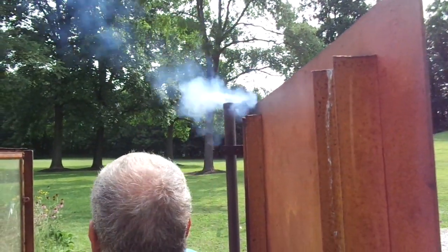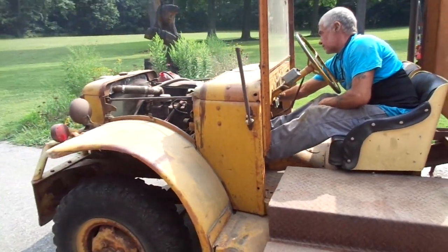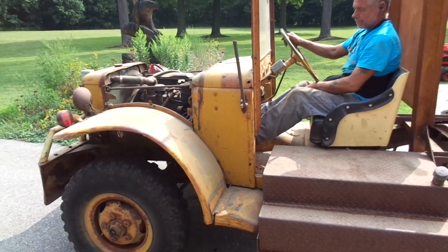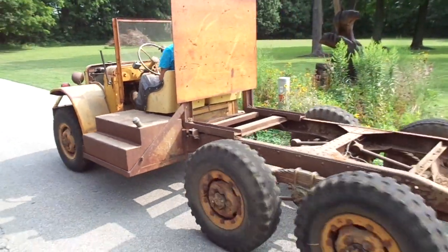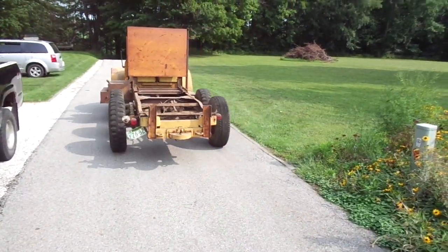Rev her a couple times, Bob — got a little smoke there. This truck's last trip under the power of that 230.